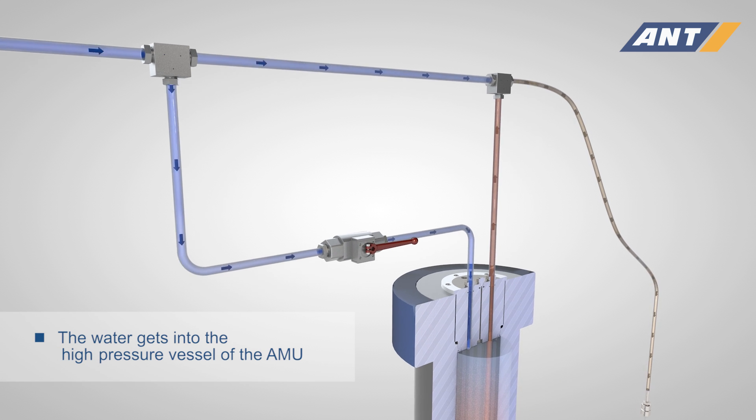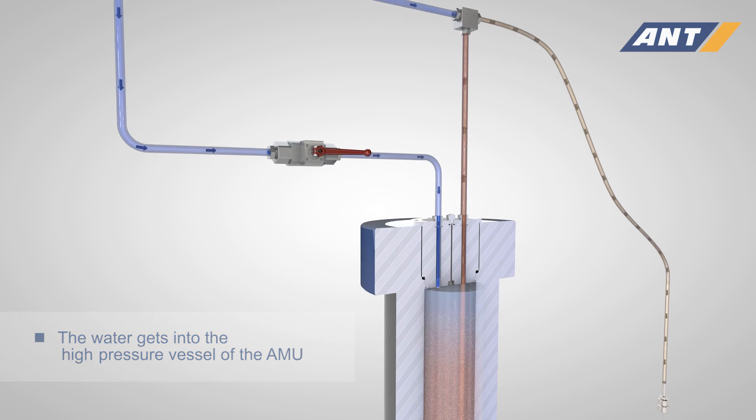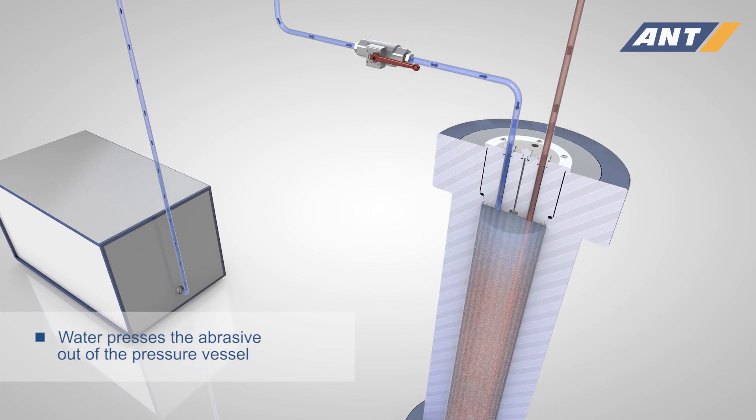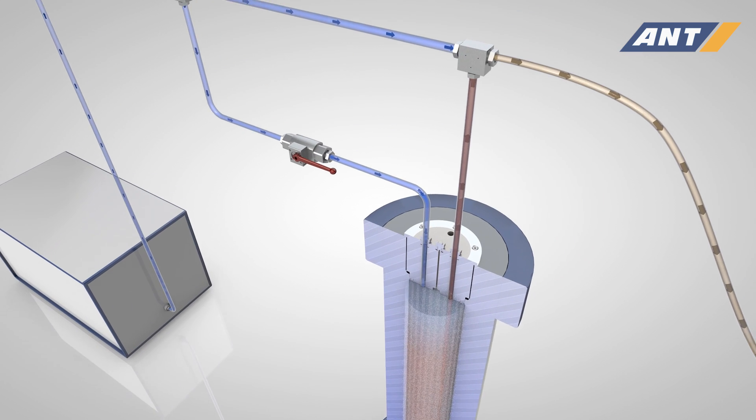The supplied water presses the abrasive through a discharge pipe to a mixing piece. In this unit, the water from the main line and the abrasive join to form a suspension.